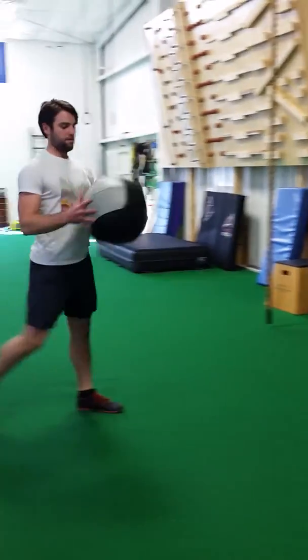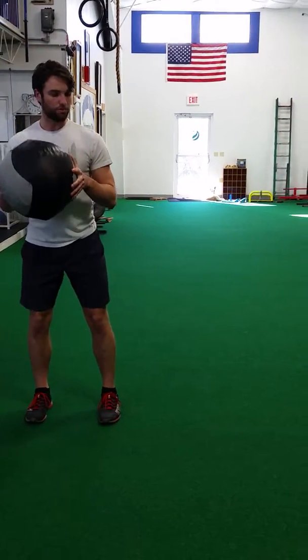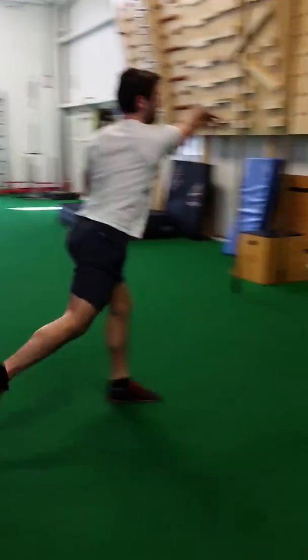And then we can progress with this a little bit by doing our step behind throw, where we do a three-step movement. One, two, three.